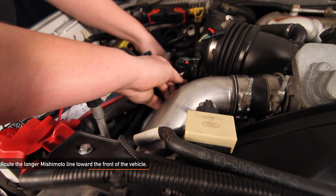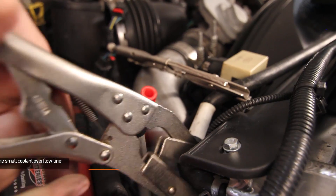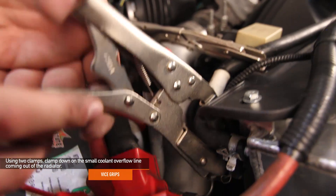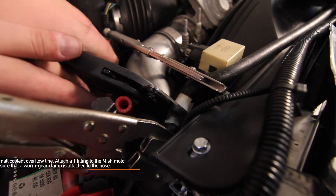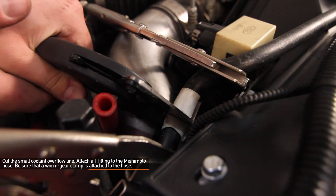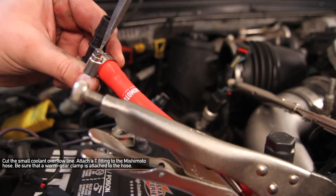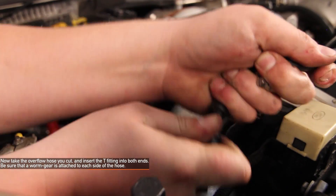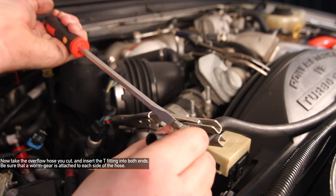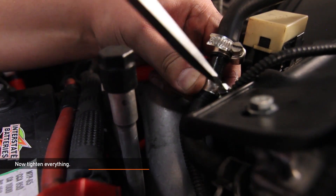Next, route the second longer Mishimoto silicone line towards the front of your truck. Using the two hose clamp vise grips, clamp down on the small coolant overflow line coming out of your radiator. Using your hose cutters, cut the small coolant overflow line. Attach a T-fitting to the Mishimoto hose, making sure you have a worm gear clamp already on the hose. Take the overflow hose you cut and insert the T-fitting into both ends, ensuring you have worm gear clamps already attached to either side of the hose. Now tighten down all your worm gear clamps with a flat head screwdriver.